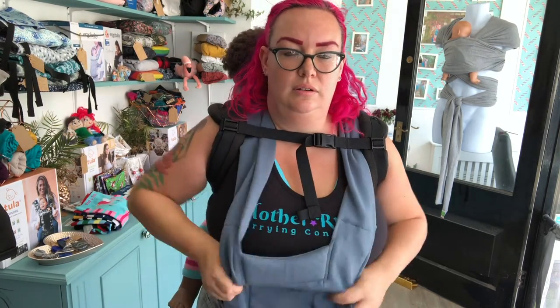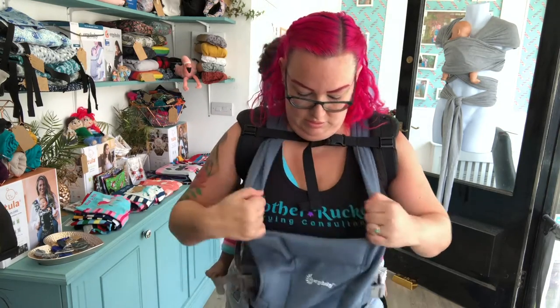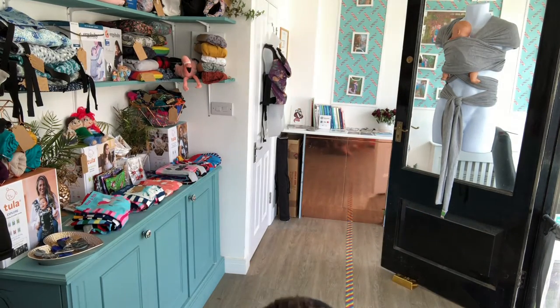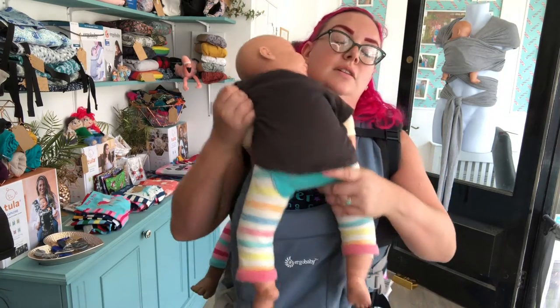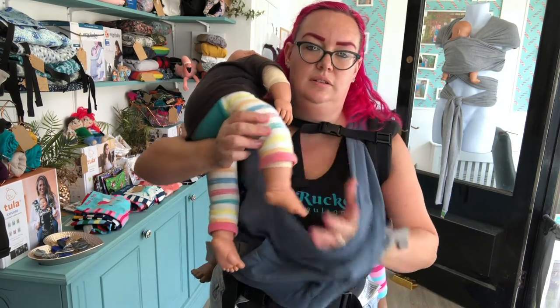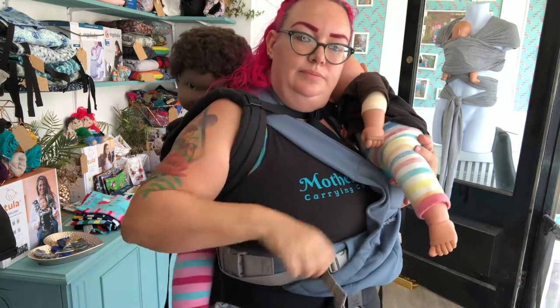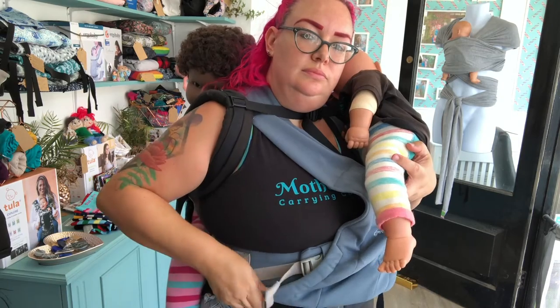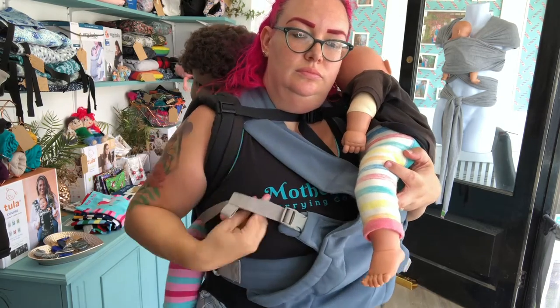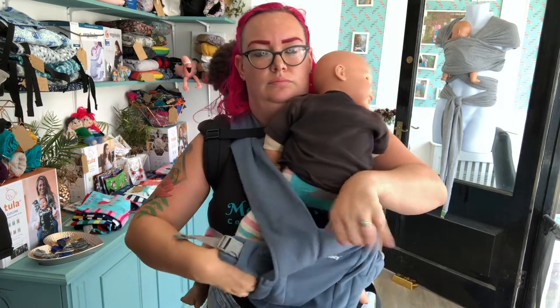Now I'm ready to put my younger child in my Ergo Baby Embrace carrier on my front. I'm just making sure that all the slack is off my back at the front, ready for my child to go in. So I'm going to pick up that baby, pop them on my shoulder, and go in through the leg hold to catch the first leg. This is a lot easier than trying to guide their legs through from the top, especially if they're not in the most cooperative mood. So we come all the way up, catch the foot, and bring that through.